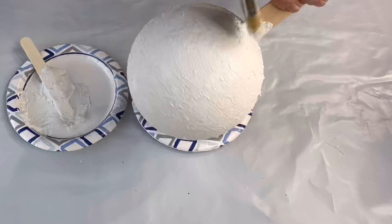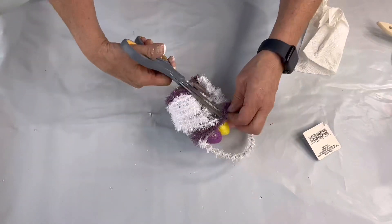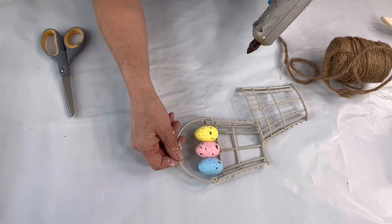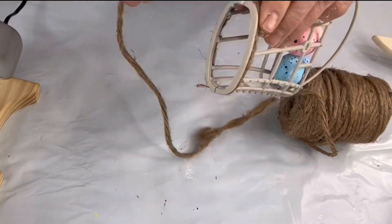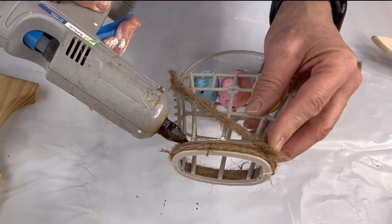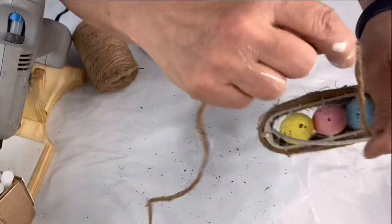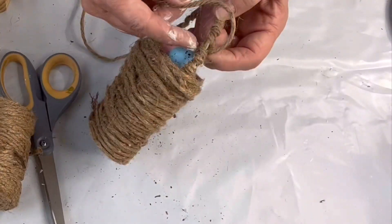While that's drying, I took this little basket I found at the Dollar Tree and I'm dismantling the material on the outside, taking out the eggs that were in it, replacing them with a few of my own choice, and then putting it back together. This time I'm going to wrap it in jute, using hot glue in different places and just wrapping it until the whole thing was covered.